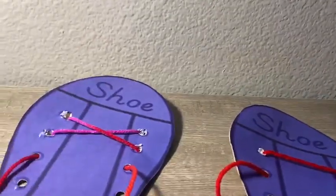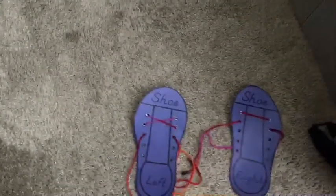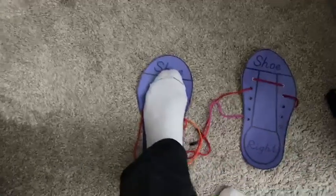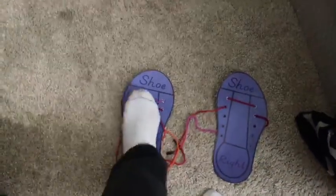I'm going to show you from left to right. Here is my left foot — left foot. Here is my right. Left and right.